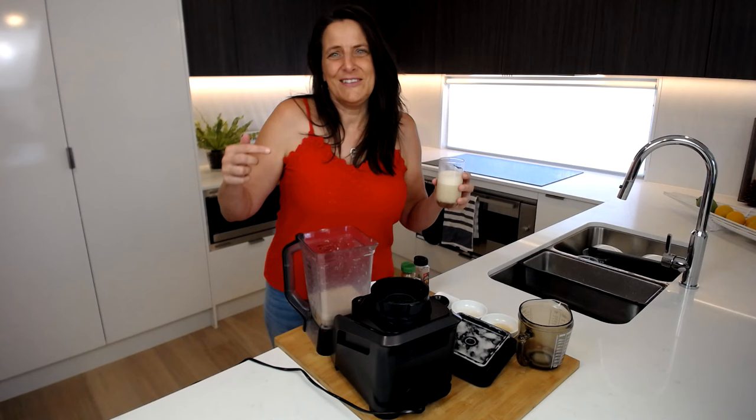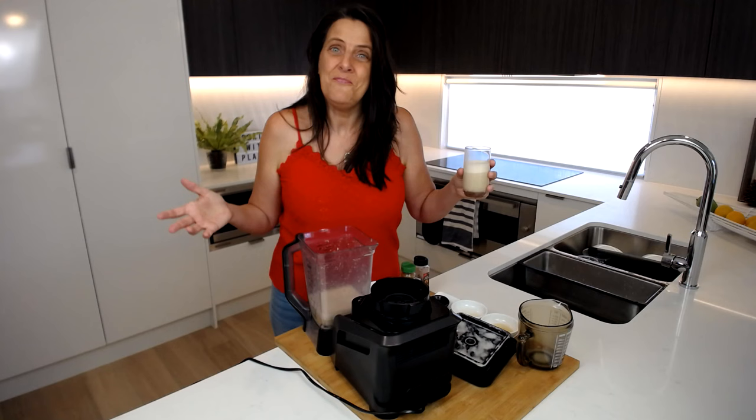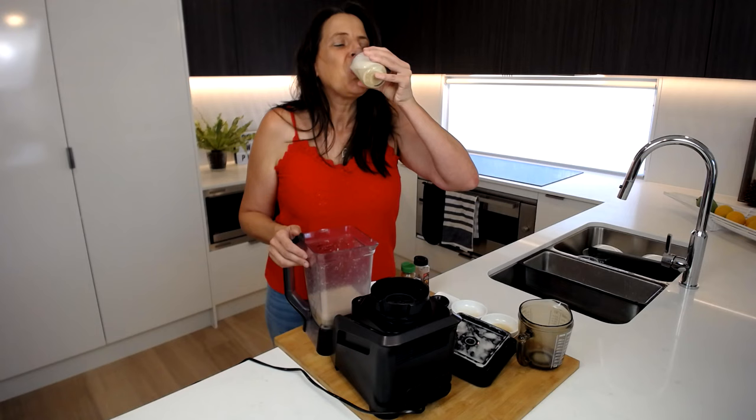I'll leave the recipe down below and I would love for you to join me over in my Facebook group and show me photos of who you share this delicious drink with — maybe it's just yourself! I'll leave a link to that group down below. Happy holidays, happy cooking, and happy drinking — I look forward to seeing you for the next recipe. Cheers! Mmm, so delicious.